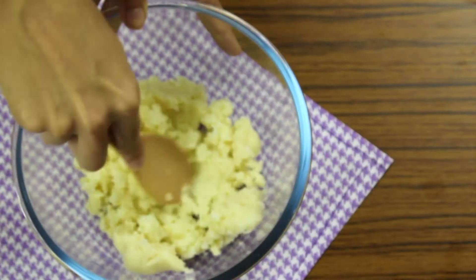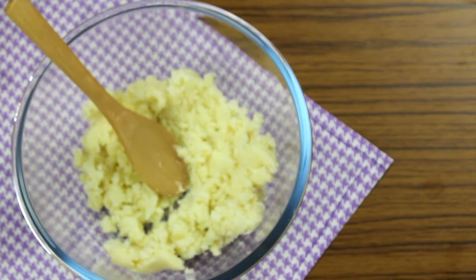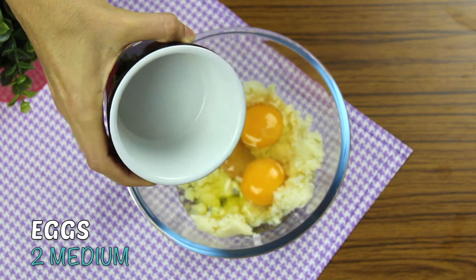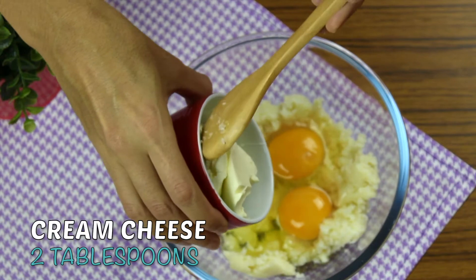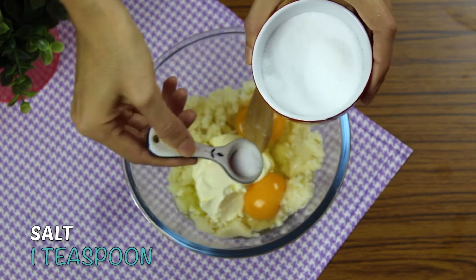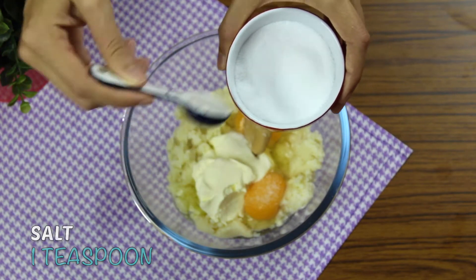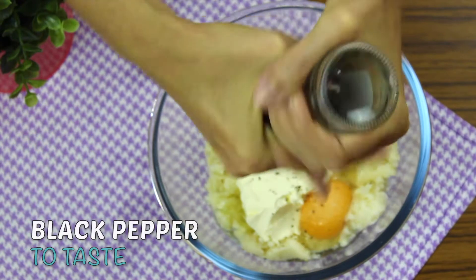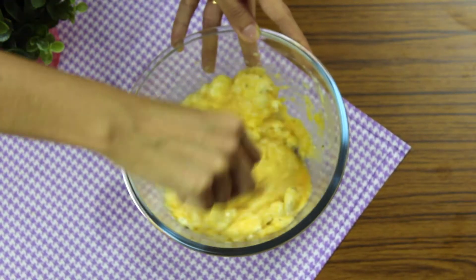Next, add in a medium bowl the strained cauliflower, 2 eggs, 2 tablespoons of cream cheese, 1 teaspoon of salt, and black pepper to taste. Mix everything until well combined.